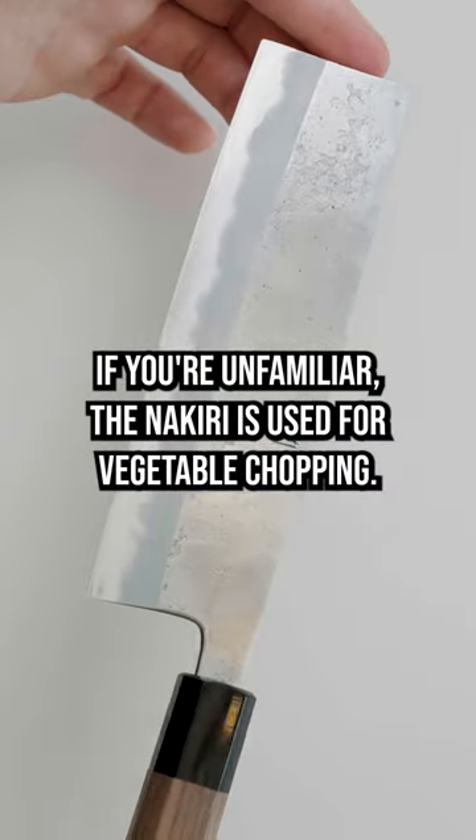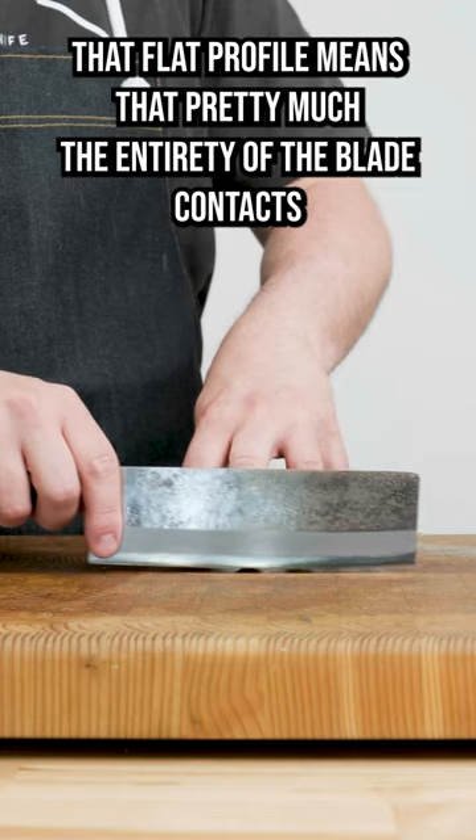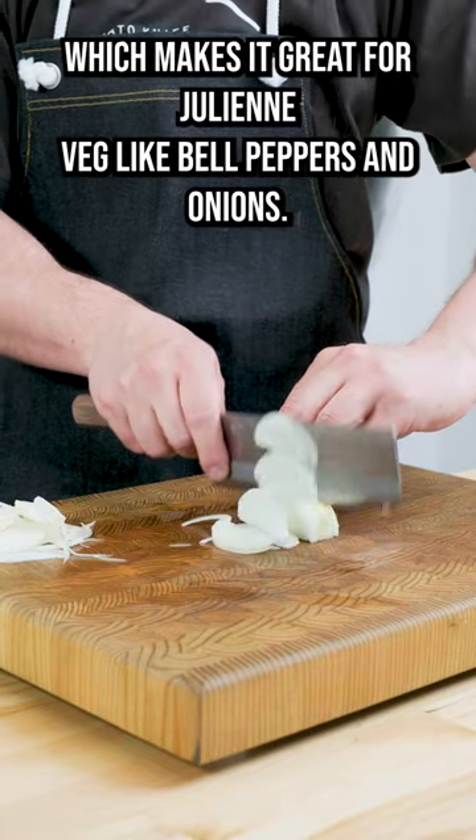If you're unfamiliar, the Nakiri is used for vegetable chopping. That flat profile means that pretty much the entirety of the blade contacts the board when you're using an up-and-down chopping motion, which makes it great for julienning veg like bell peppers and onions.